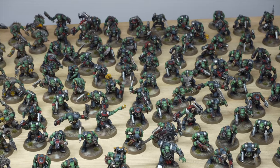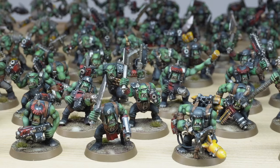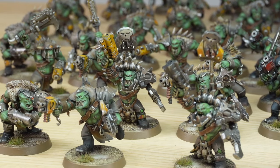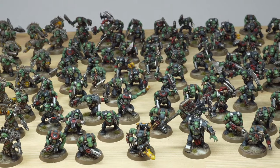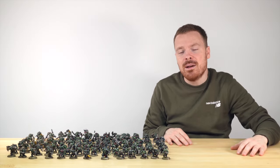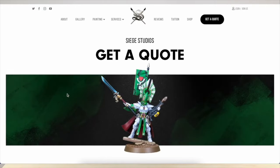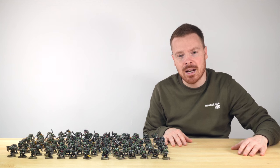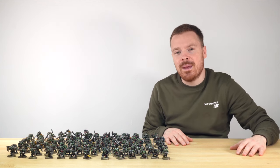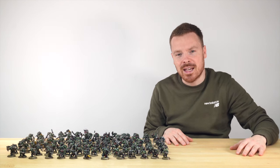So there we have it — 120 Ork Boyz ready to go off and war and fight for our client. I do hope that you enjoyed them in this showcase. If you are interested in getting a commission with us here at Siege Studios, be it for a tabletop commission or something potentially a bit higher at one of our other levels, please do not hesitate to go to the description of this video where you can find the link to the Siege Studios website and our contact form where you can get in touch. A massive thank you for watching from all the team here at Siege and myself — thank you so much, I'll see you on the next one. Take care.